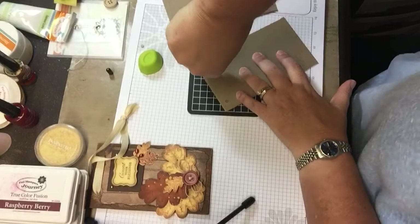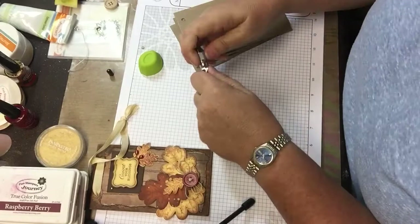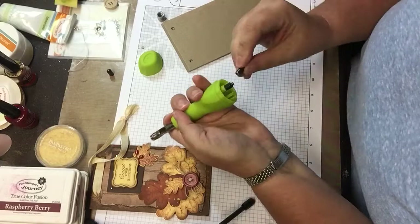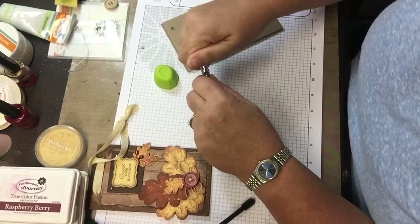I also thought about, instead of putting the hanger on it, if you had a small dowel rod, you could put that between two of them and you could use it as a plant stake for like a pot of mums — if you're giving it as a hostess gift.